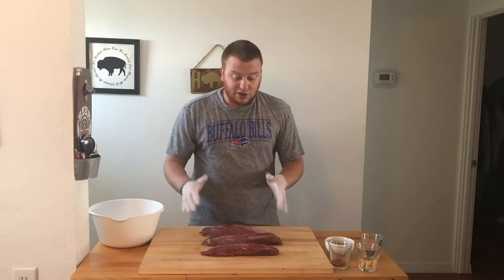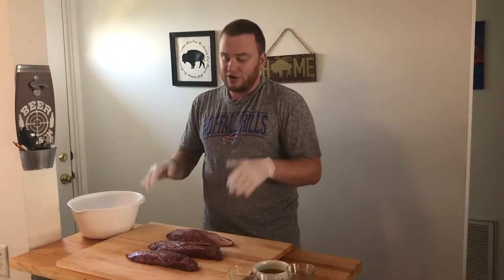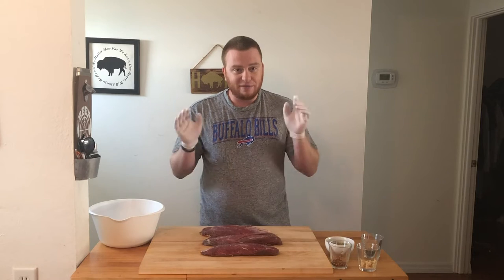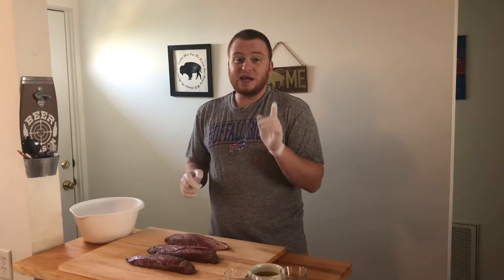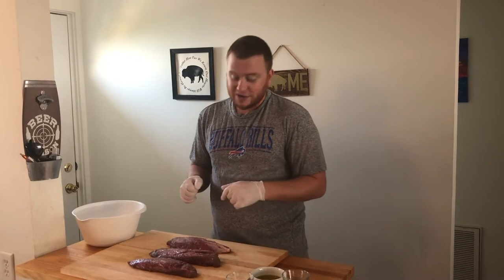So we're doing a bison Teres Major, or shoulder tender — that's the cut we're working with. This is a bison, not a buffalo. Buffalo are your cape and water buffalo in Africa and Asia. This is an American bison. But that does not mean I won't be cooking some sort of buffalo in the future, so keep an eye out.